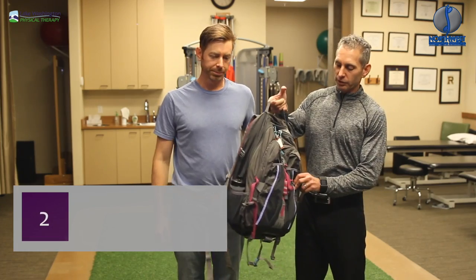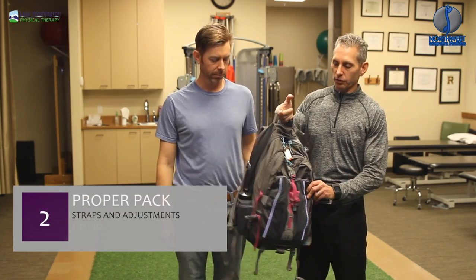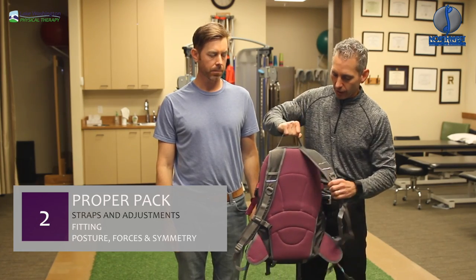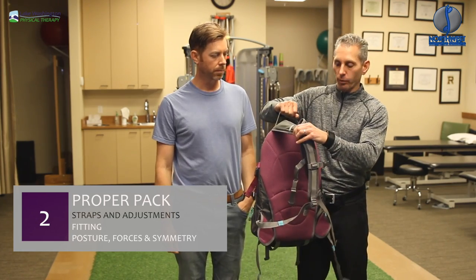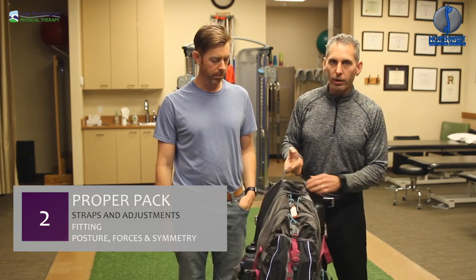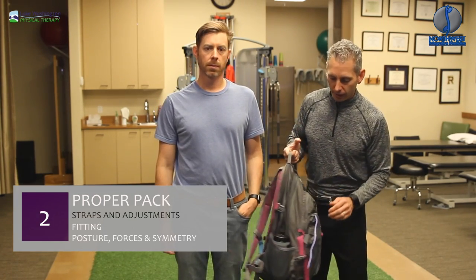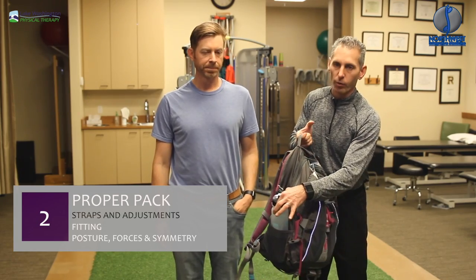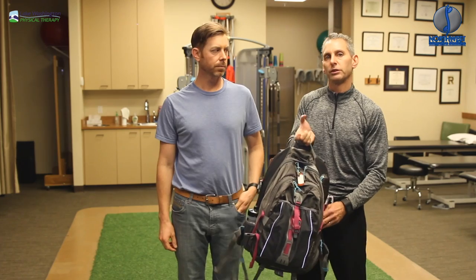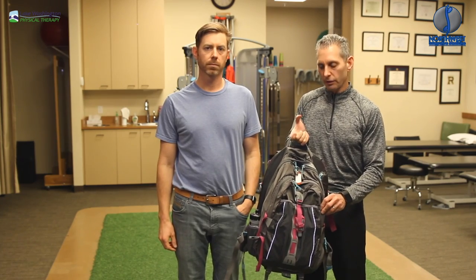So this is what I would consider a good functional backpack. It's got some straps around the waist so you can fasten and take some stress off the spine. As well, on the big back, it's got some straps for securing. One of the things you also want to consider with a backpack is if you're loading the sides with water, for example, a water bottle on one side and not on the other, there's going to be some potential asymmetrical stress that's worth considering.